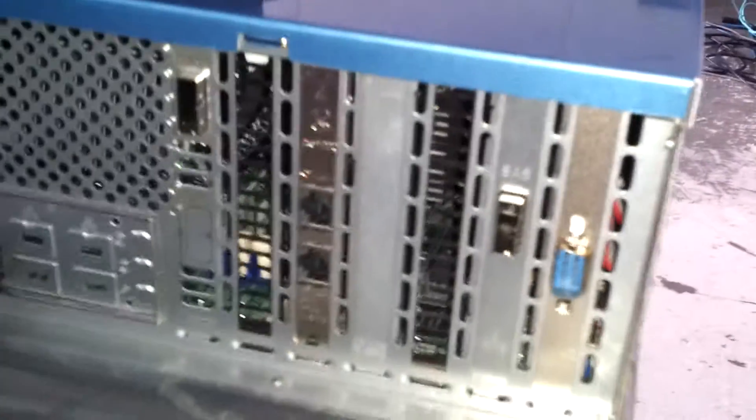We have two network ports and one SES port. We can add J-Buds to the SES ports. We have Fiber Channel attachments, two power supplies, and a SES suspender.